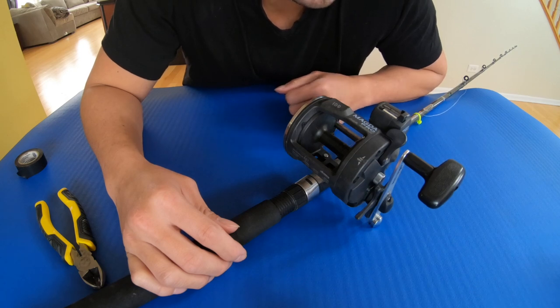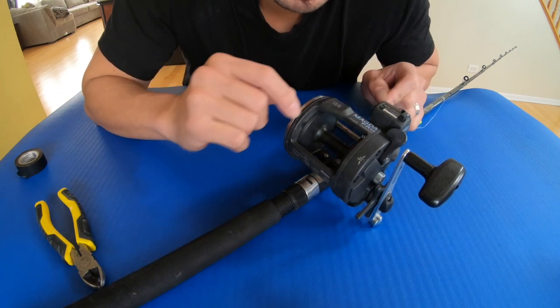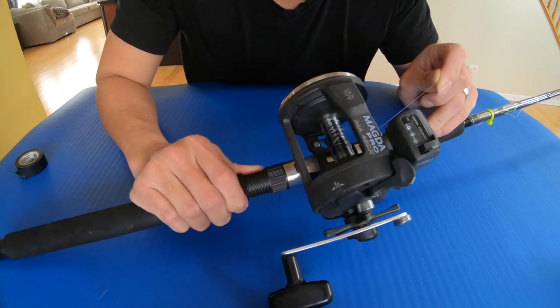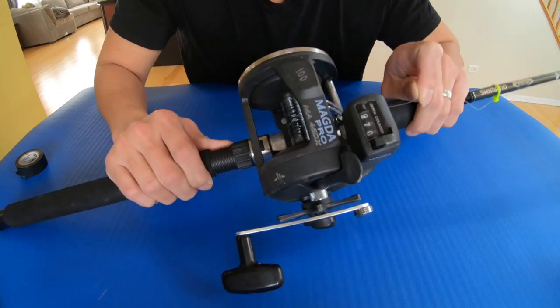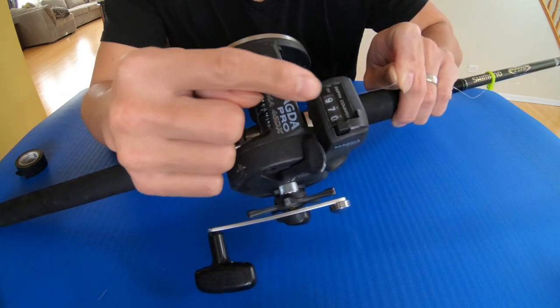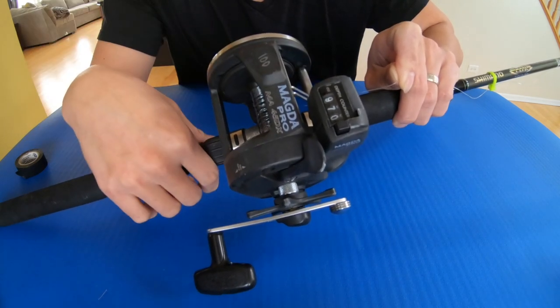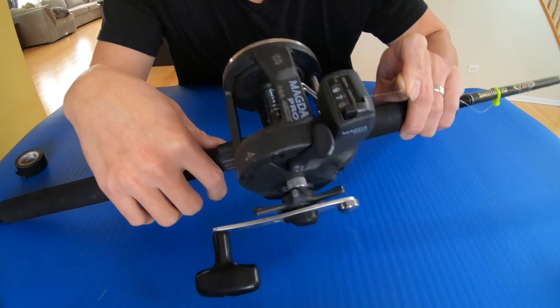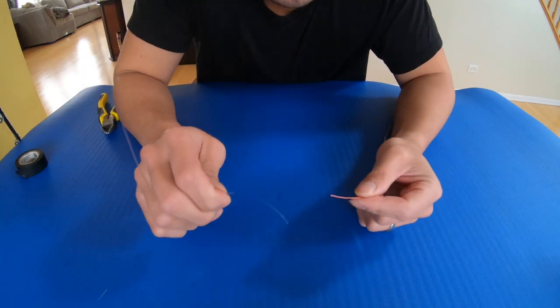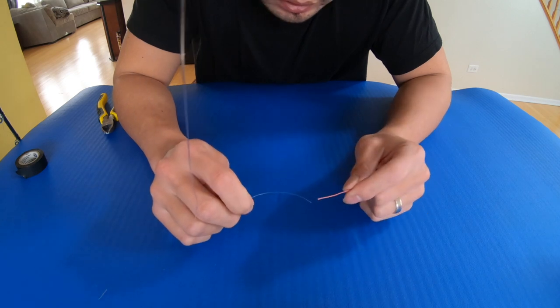There you go. Don't forget to press zero on the line counter. I do 20 to 30 feet of leader line — let's say I'm gonna put 30 right now. I just pulled it with 30 feet of leader; it says 970 from zero, so it goes back to 970, meaning that's 30 feet of leader. So now the tag end of the fluorocarbon leader...